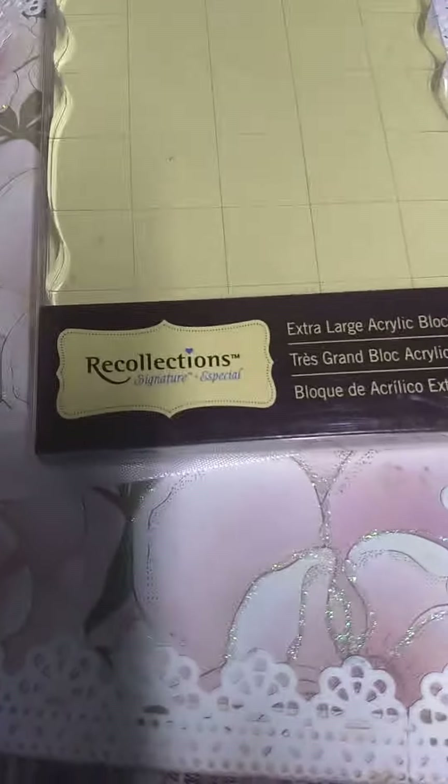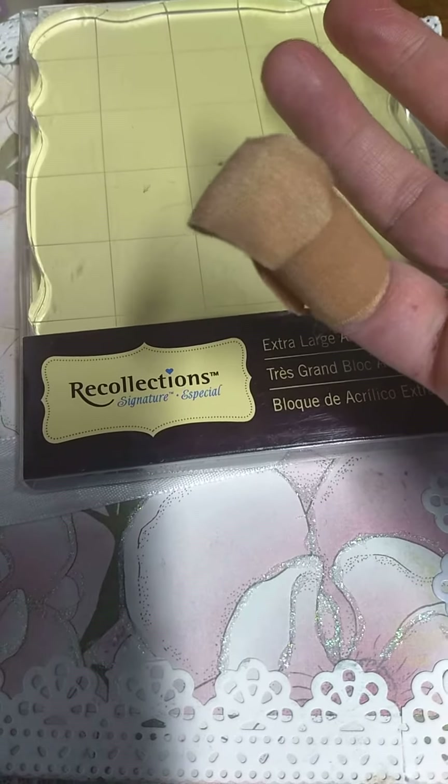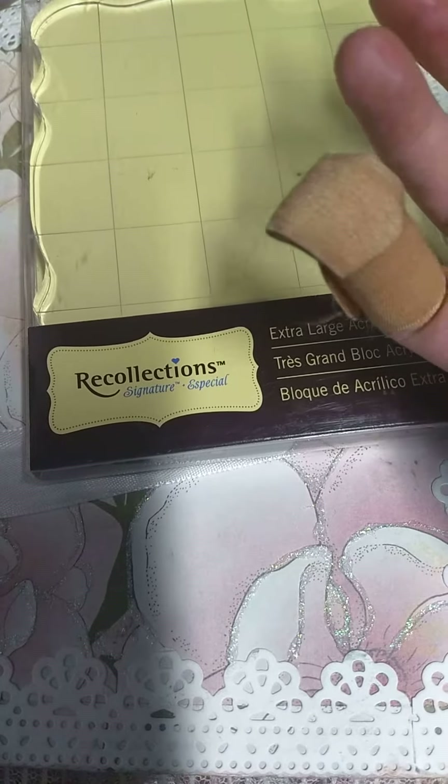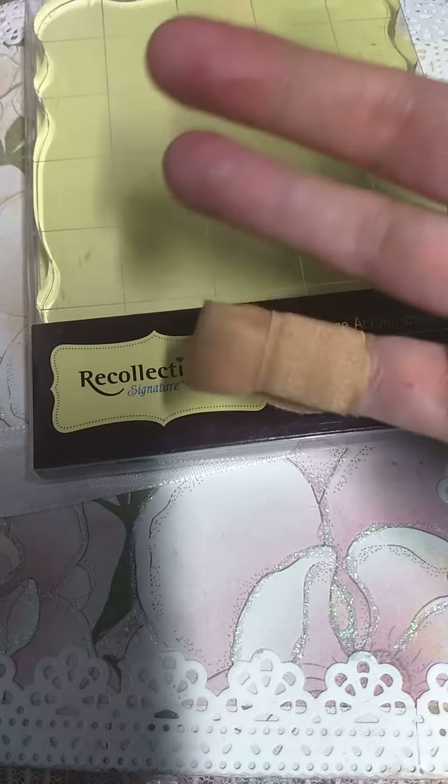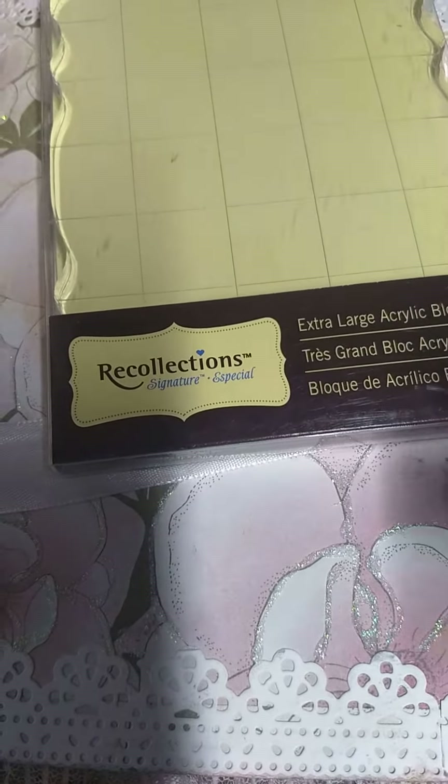Unfortunately, I hurt my finger this week — I was grating some potatoes and I cut my finger on my hand grater. Hopefully it'll heal.